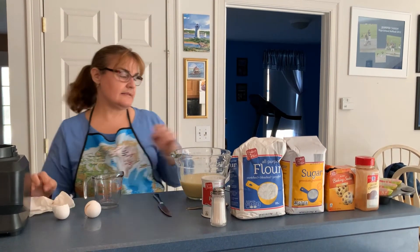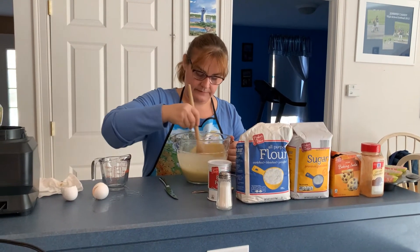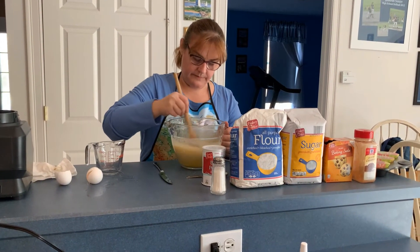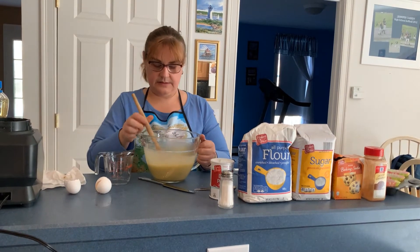Now it says to mix this well. That looks good.